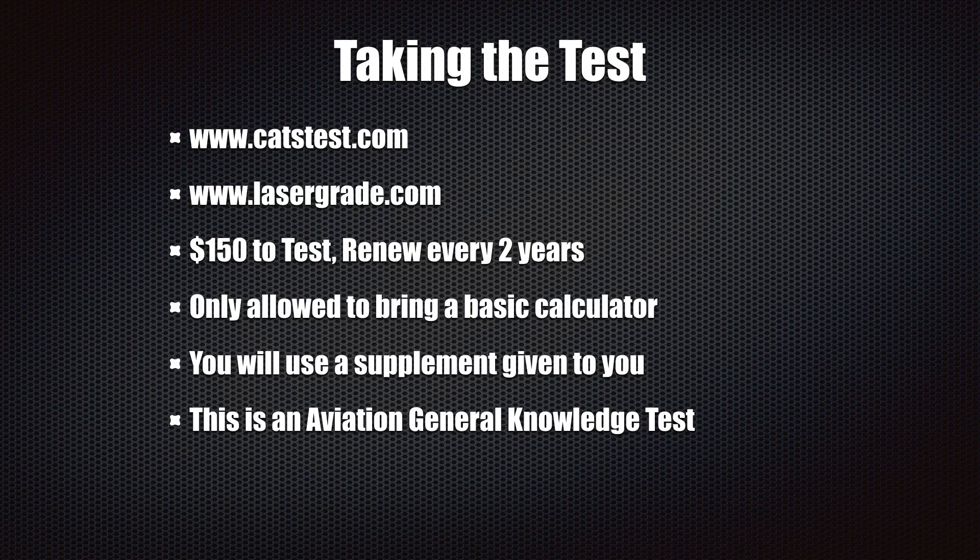Once you've studied and prepared for the Part 107 exam, you need to find a place to take the test. The two places to go are either catstest.com or lasergrade.com — both are authorized FAA testing centers. You can look those up online, search for a testing center near you, and book an appointment to take the exam.